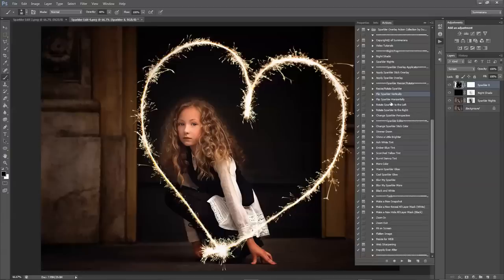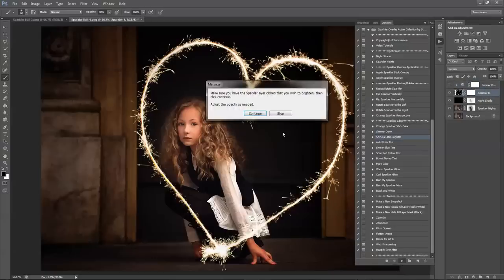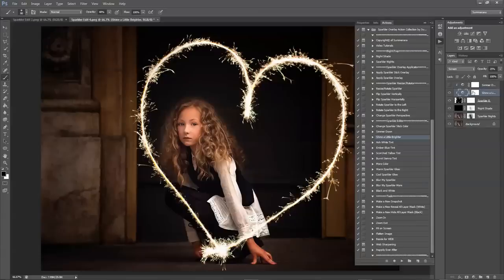You can also flip and rotate it however you'd like — they're very easy to do and it just makes it faster. You can also change the sparkler's perspective, which I'll show you on another image. Then you can go down to the Sparkler Editor where you can change the sparkler stick color, simmer it down or shine it a little brighter. This just adds darkness or brightness. You can also change the opacity to maximize the effect.